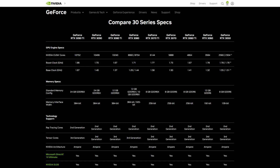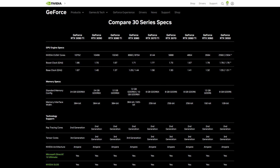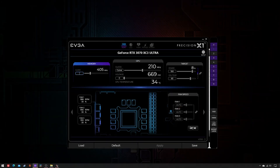Now, if your card is equipped with GDDR6, follow this chapter; if it's equipped with GDDR6X, skip to the next one. The process is simple. As a starting point, increase MClock by 500MHz and test with Superposition 8K.